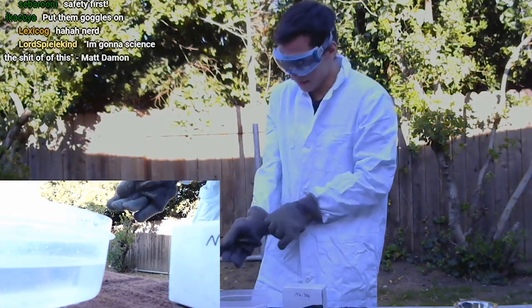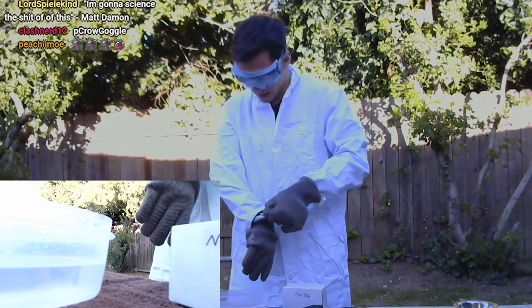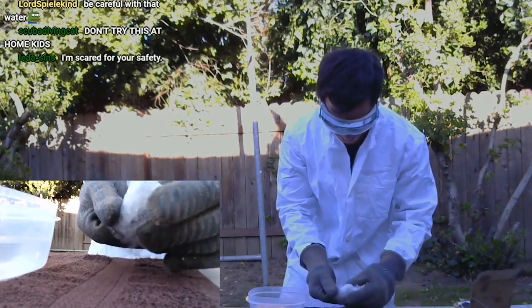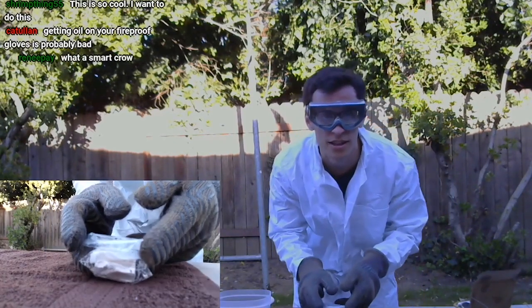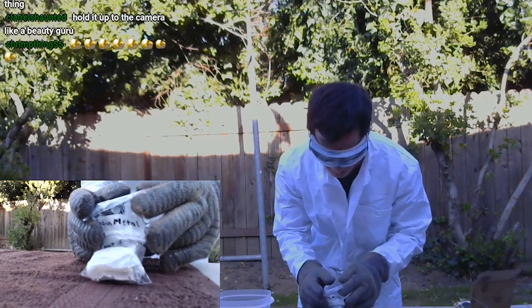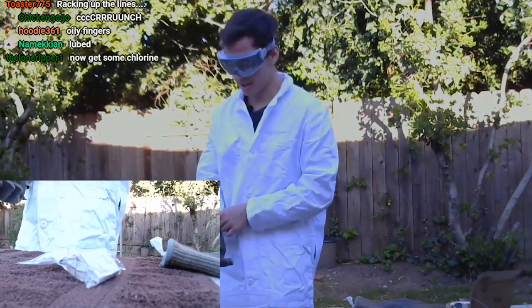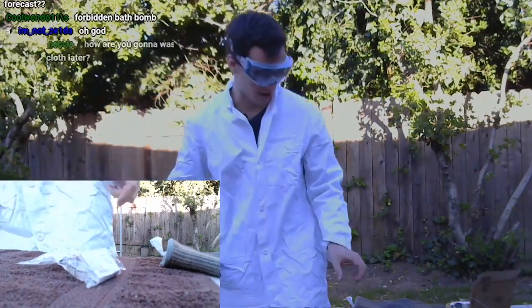Wear your helmet, kids. So right here is pure sodium. It's very oily — I don't know if you can see it right there. It's covered in oil. They really don't want sodium oxides for obvious reasons — there's water and air.